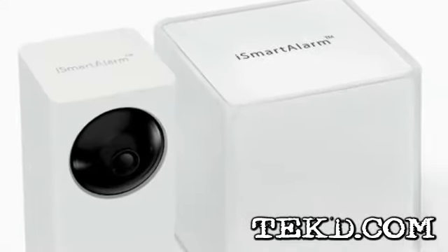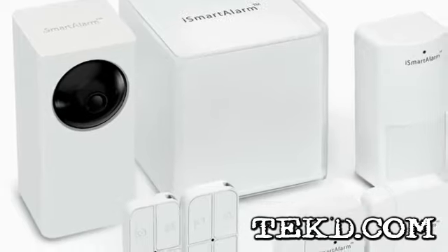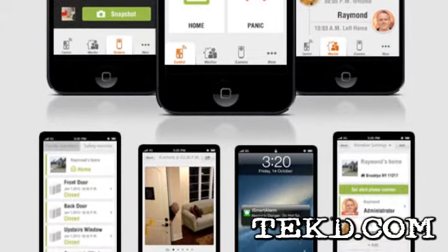The physical design of the components is modern, and future plans include different colors and skins to really blend in with your decor and not stand out. The iSmart alarm system is a versatile and complete home security system that puts you in control without any contracts.